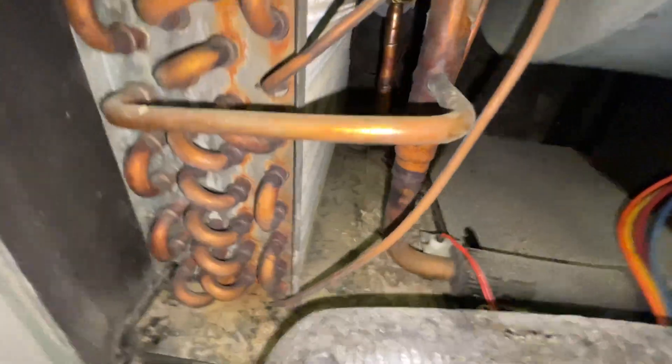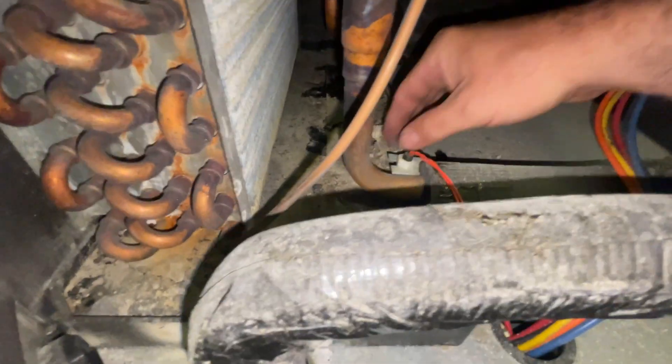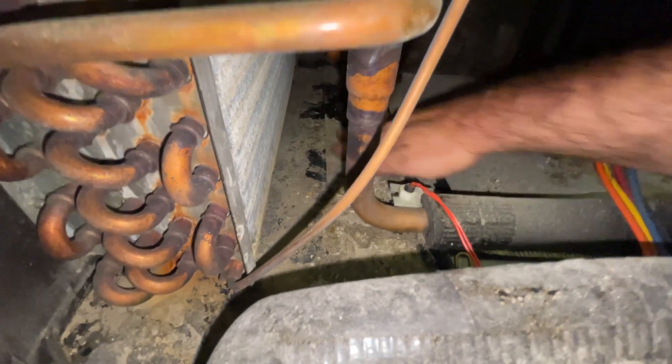Always refer to your wiring diagram. On this particular model, there are three things that could cause this to go out: high pressure switch, low pressure switch, or this float switch right here. 95% of the time it's going to be your float switch.